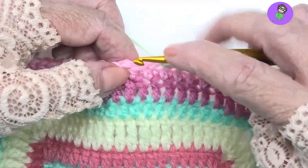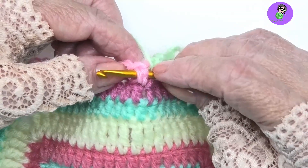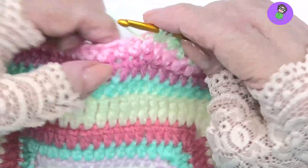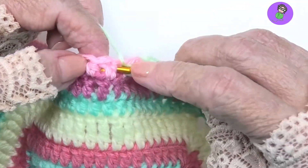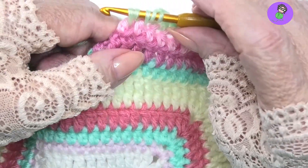Yarn over. We're going to go down to the stitch we want to reduce. We go down and around as a front post, pull up a loop. We don't do anything else — stop, don't finish it. Start another half double crochet and go around the next stitch you want to bring in. Pull up another loop and now you have five loops on your hook.